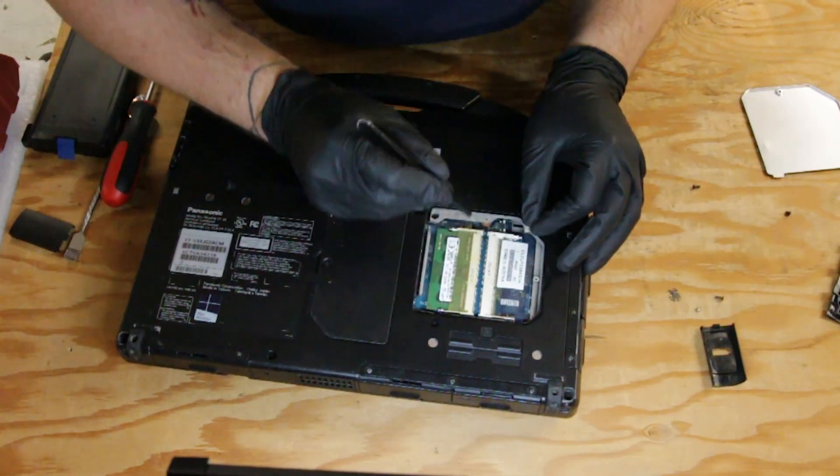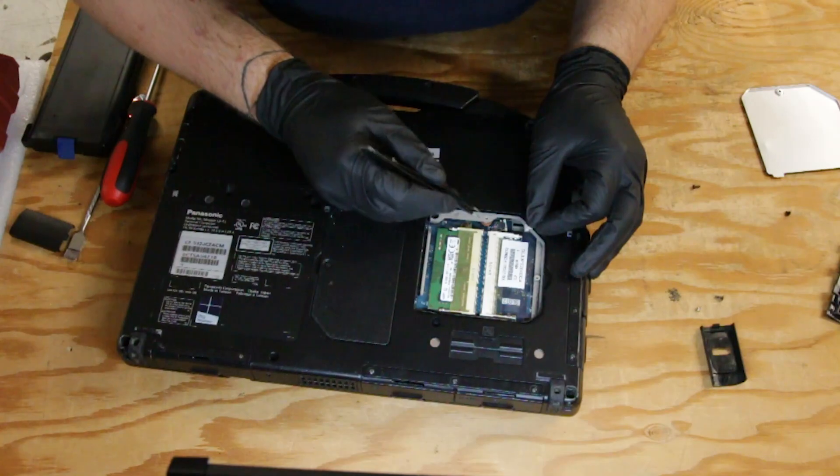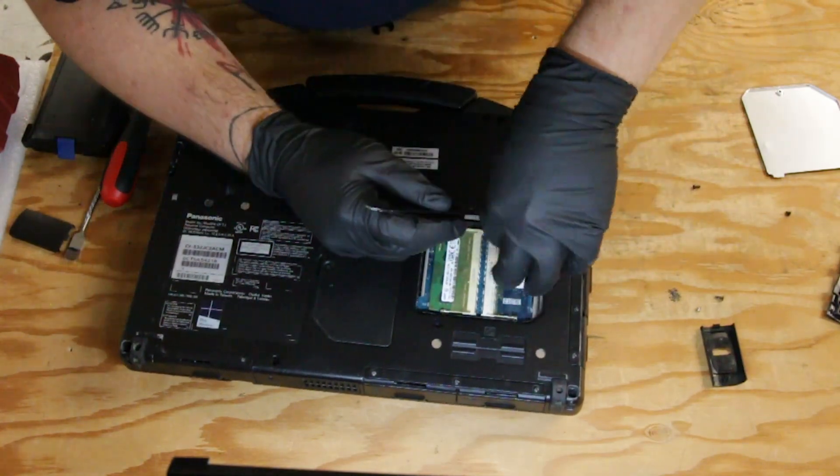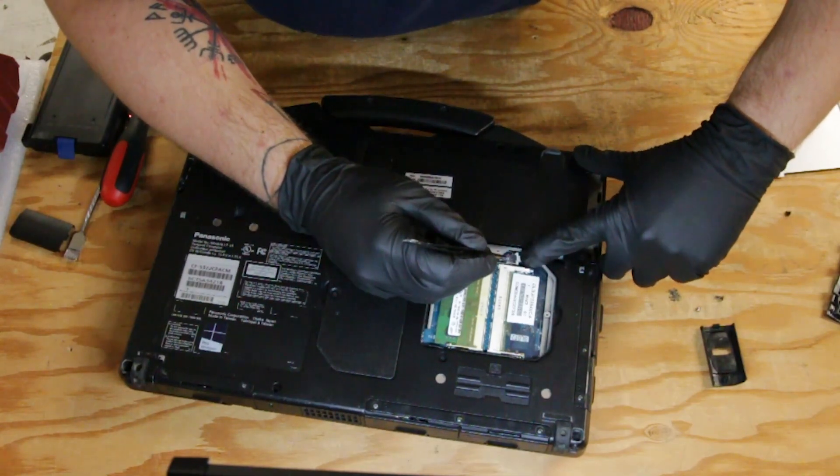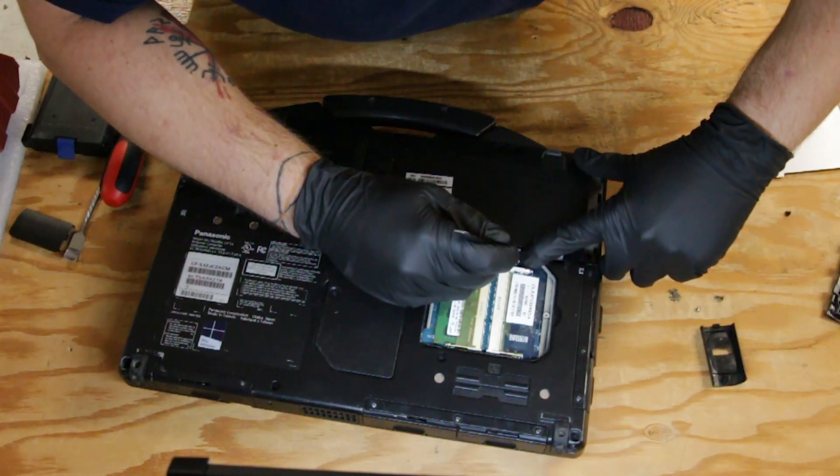And once you pull that through, you want to loosen up the prongs on the connector. Feed the ribbon cable in and then put a little pressure here to close the prongs.